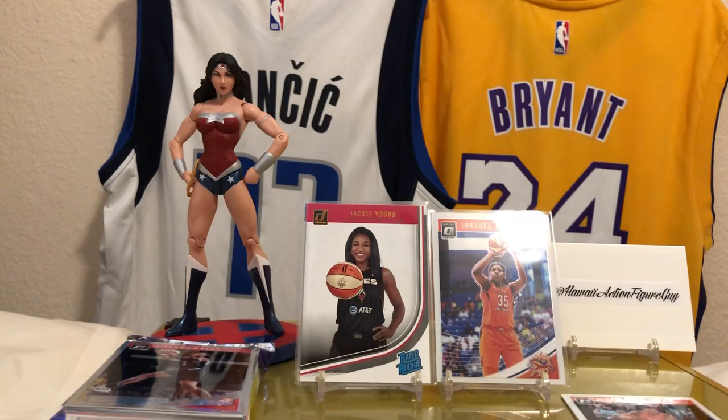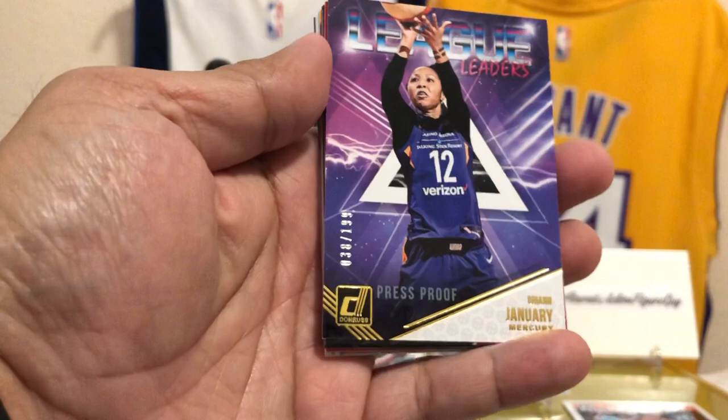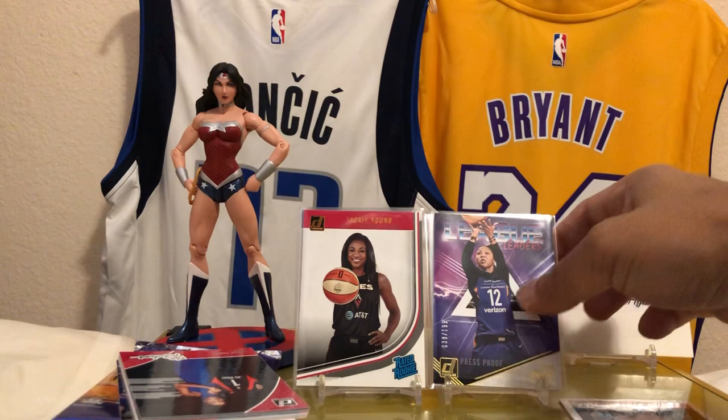Jackie Young looks really, really good. Tiffany Hayes Silver. We've got Press Proof — Brianne January of the Mercury, 33 out of 199. These are nice cards — same design as the guys but with the women on it, it just looks really, really awesome. My girl Jackie Young — we got two Jackie Youngs in this box! I'll take it, number one draft pick.